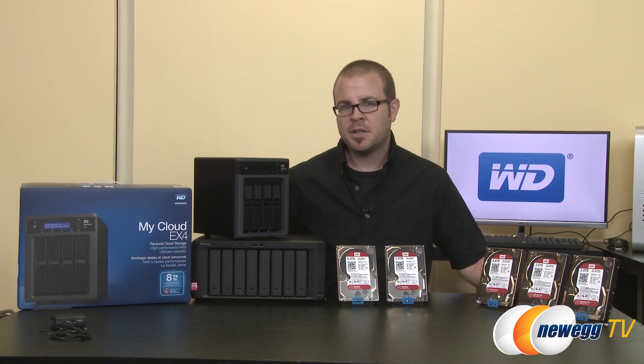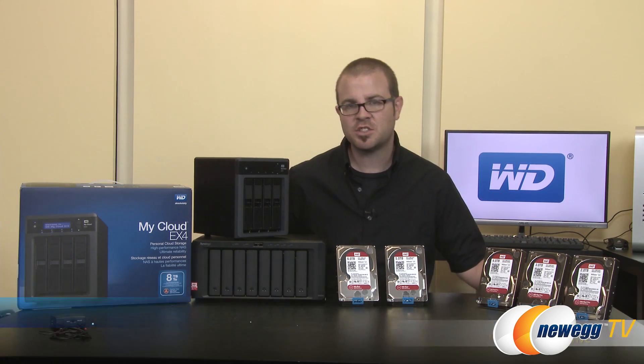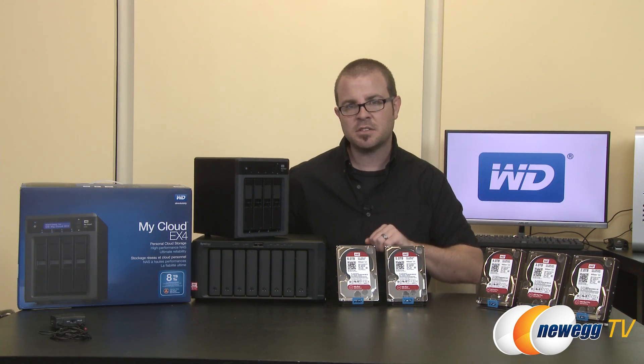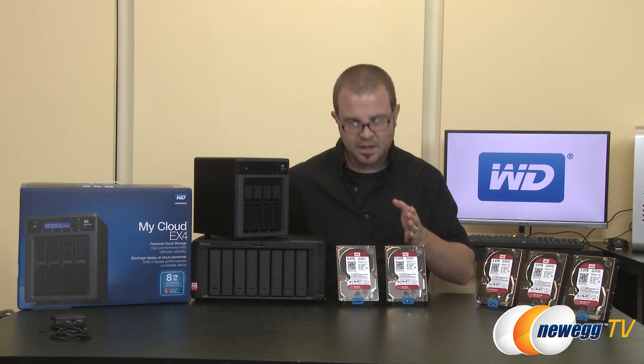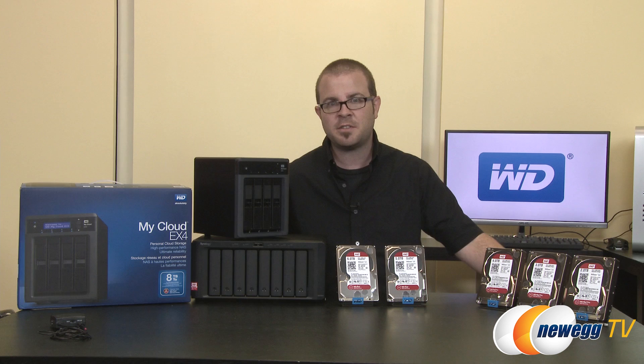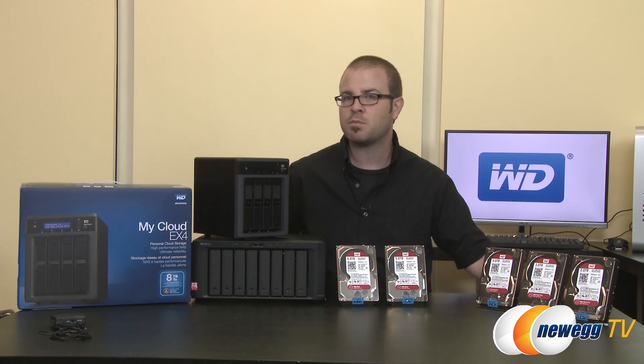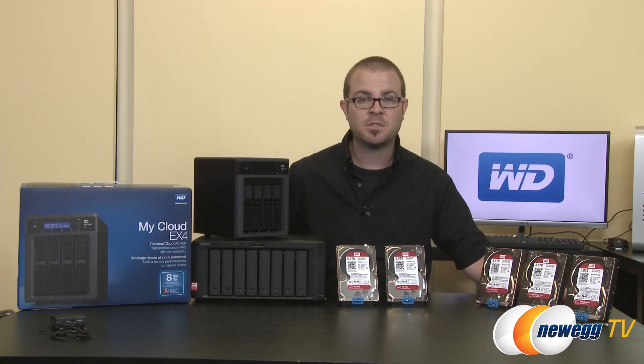Hey everyone, welcome to Newegg TV. My name is Paul, and today's video is all about WD Red series NAS hard drives. NAS means network attached storage. We have an expansion of the original WD Red series including an upgrade to 5 and 6 terabyte capacities — the first 6 terabyte capacity NAS-specific hard drive to be brought to market — and also a new series of WD Red Pro drives, all featuring NASWARE 3.0.